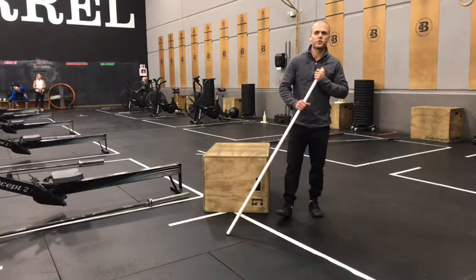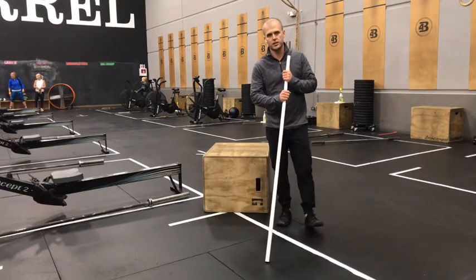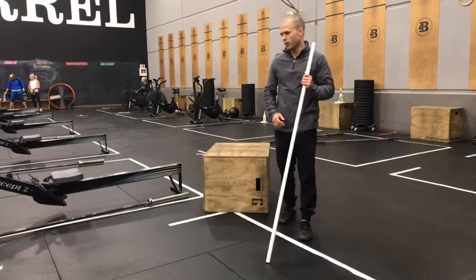What's up gang? Case here with our strength work for Wednesday, October 28th. This is for our in-gym program.